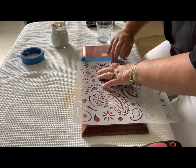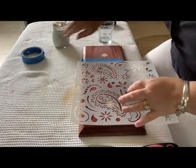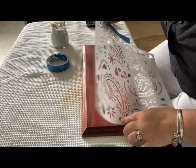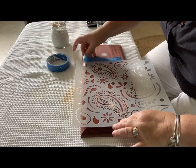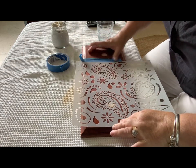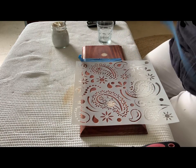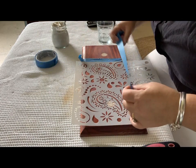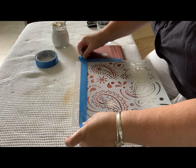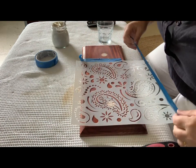It's also worth mentioning: pay attention to what's the top and what's the bottom of the drawer front. If you want the pattern to be matchy-matchy, make sure you position the stencil the right way for each drawer. Maybe mark the top and use the previous drawer you've done as a reference.